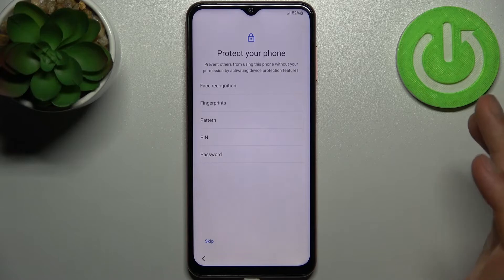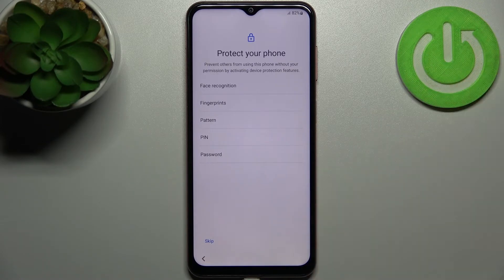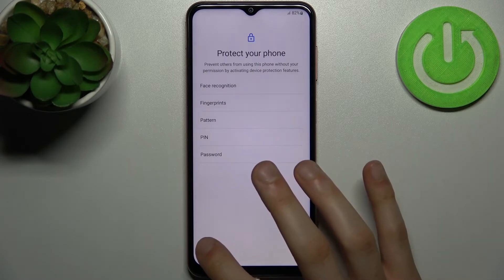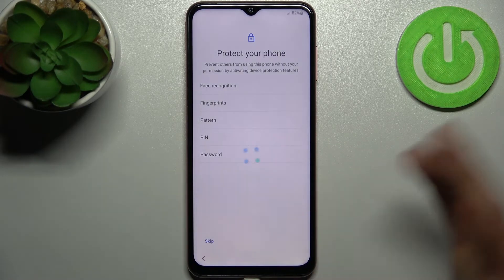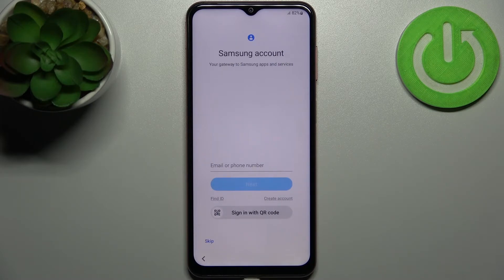Then you can protect your phone by setting up fingerprint, face recognition, pattern, PIN, or password. But you can also skip this step for now and do this later in settings, or just don't do it at all if you don't want to.